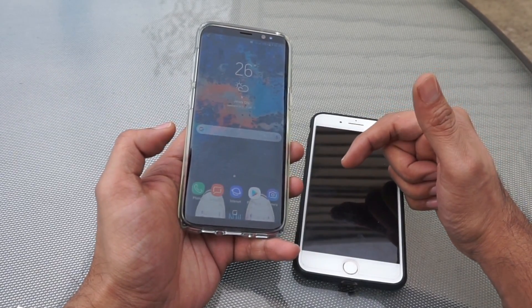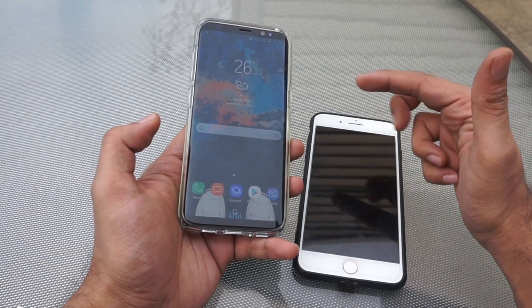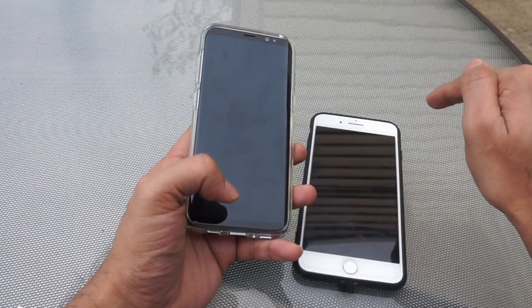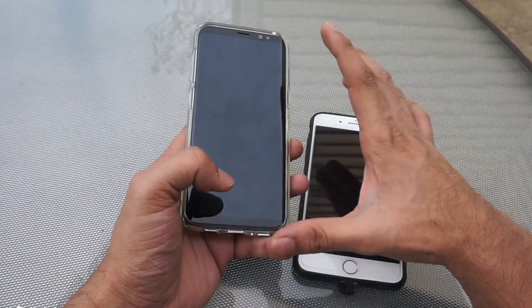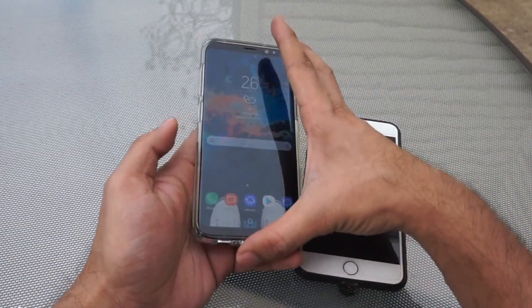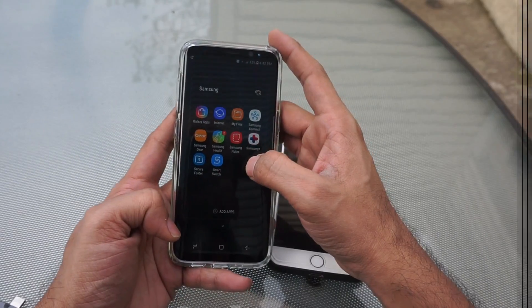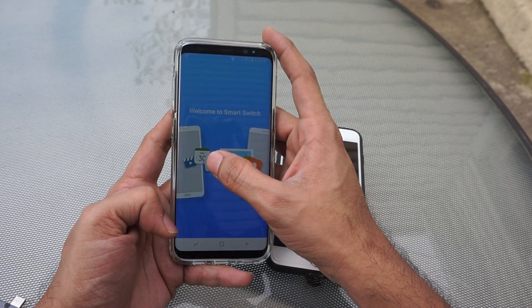In this video I am using my Samsung Galaxy S8 with iPhone 7 Plus. The steps will remain the same for all your old devices — either it can be Android, iPhone, Windows or Blackberry. To start the transfer of the data, you have to open the Smart Switch app on your Galaxy device.